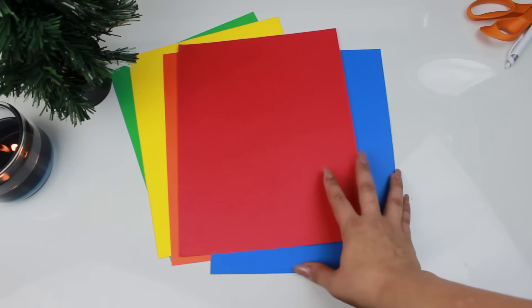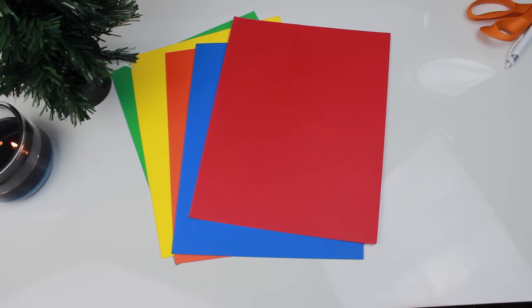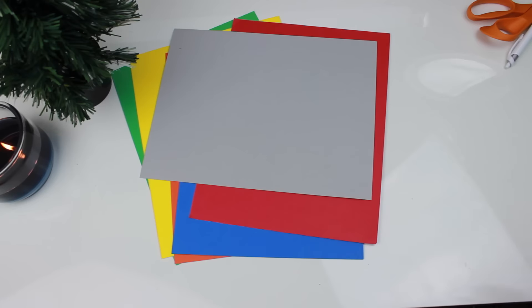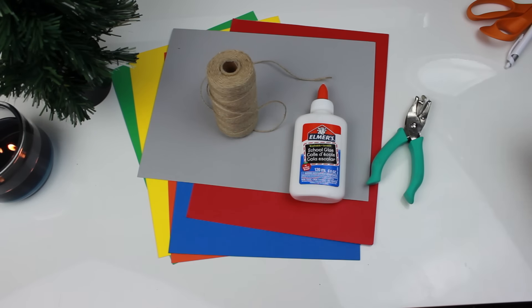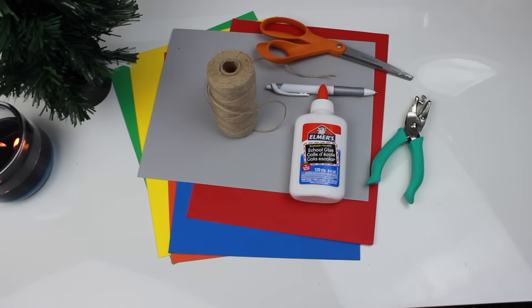The other two DIYs did turn out very cute, so I'll show you those. The stuff you're going to need I actually had lying around — if you're semi-crafty you probably have this stuff too. You're going to need colored cardstock in orange, green, blue, red, and yellow. You also need gray cardstock for the base of the ball, some yarn — my mom used to call it goat string — a ruler, a pen, glue or tape, and scissors.